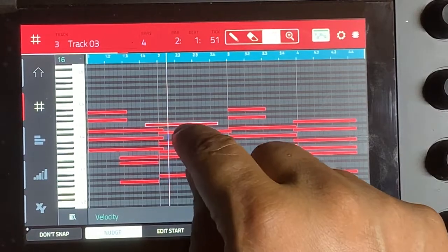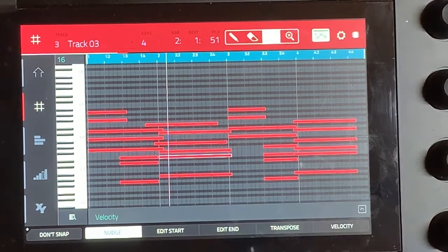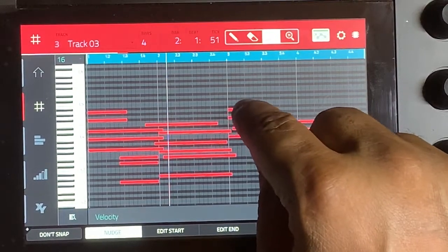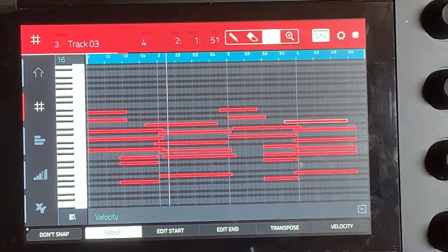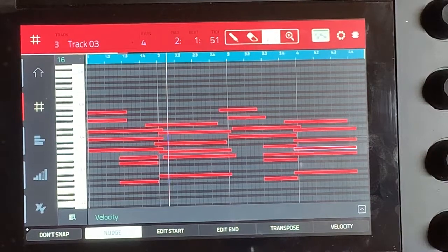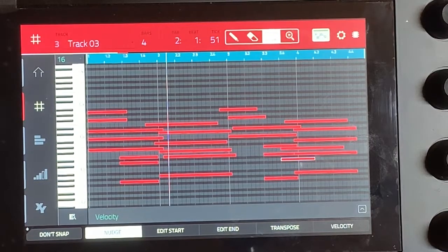We'll bring this one two steps forward, this one one step forward, this one one step back, this one one step back. So it's changing the arpeggiator. We'll bring this one forward, then this one back, this one forward, that one forward, this one back. Now I changed it — let's see how it sounds.